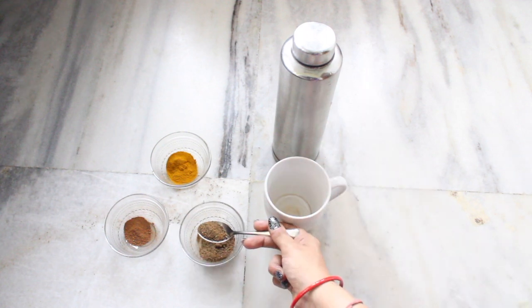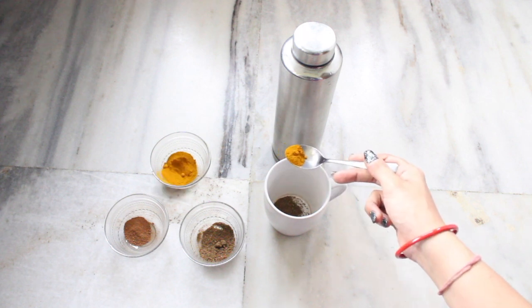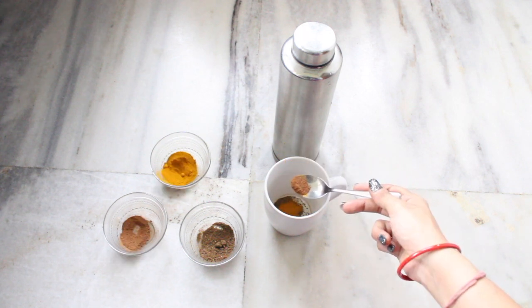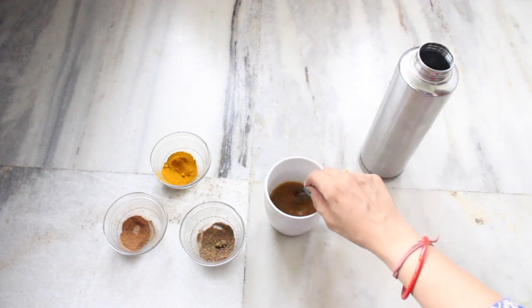We need 1 teaspoon of the triphala powder. To this we add half a teaspoon of haldi and half a teaspoon of cinnamon powder. We add half a cup of water and mix everything in.